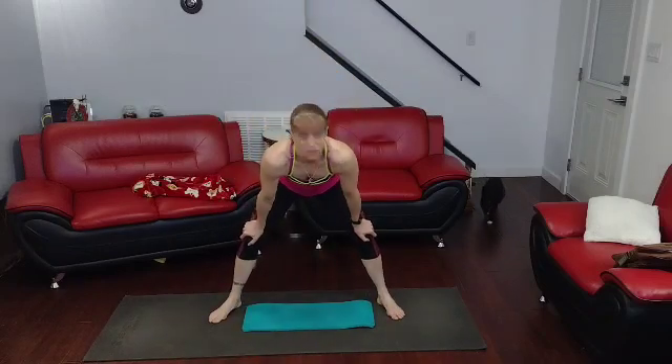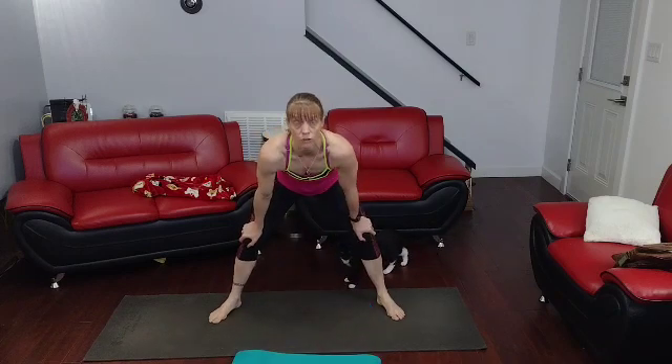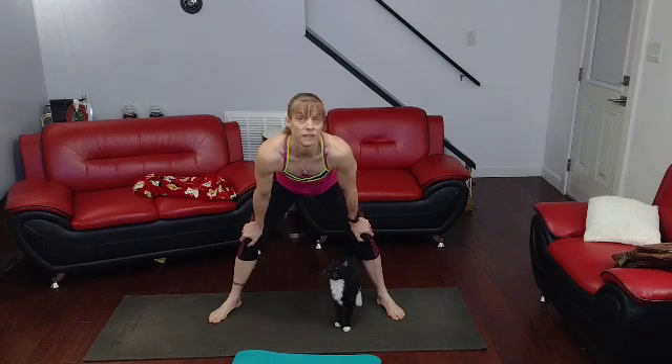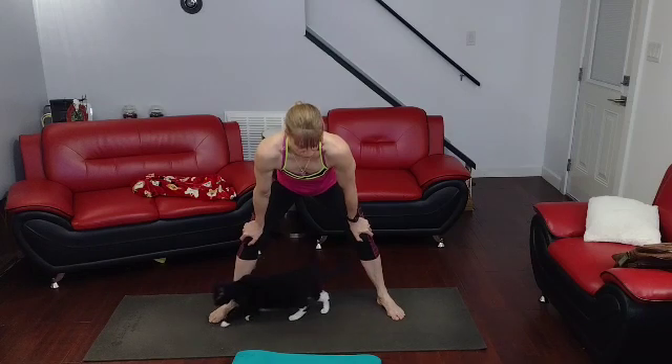Okay, so it's going to be ten squat jumps or squats, up on those toes, then it's going to be ten high crunches and ten crunch kicks to start with. We'll do the next set after.